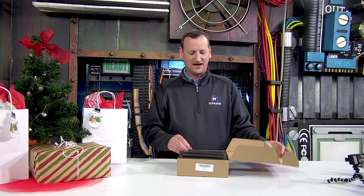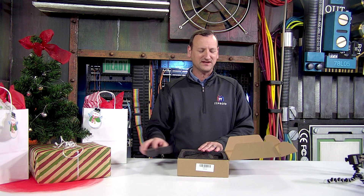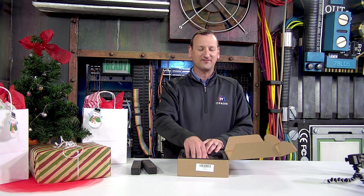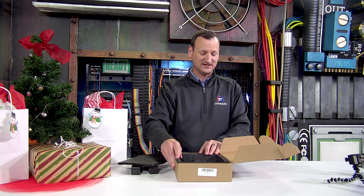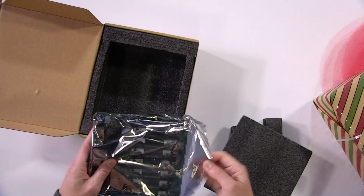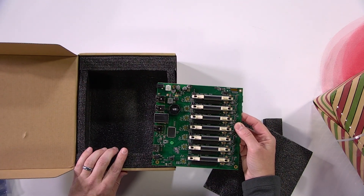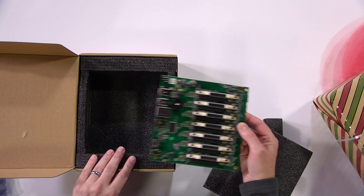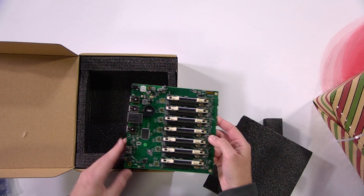I'm going to go ahead and get this open. It is packaged really well. You've got your styrofoam that's kind of protecting it from getting damaged in shipping, and inside we're going to have a static bag that's actually wrapping up the board. Let me pull that out of the case so we can actually get in here and see it. Now that we've got it out of the box, you can see that's all that's in there — just one big circuit board with seven slots on it for those Raspberry Pis.